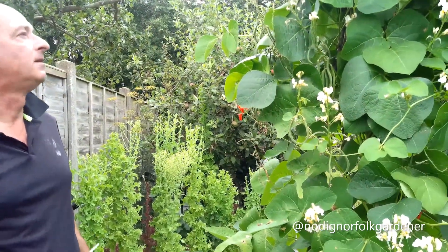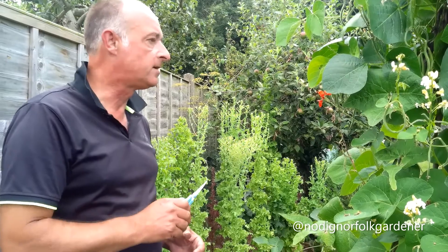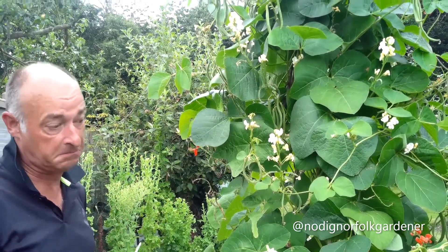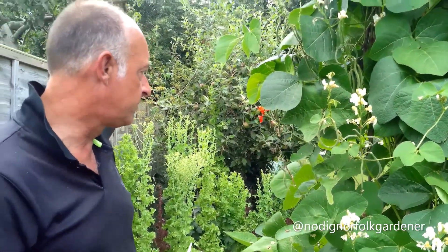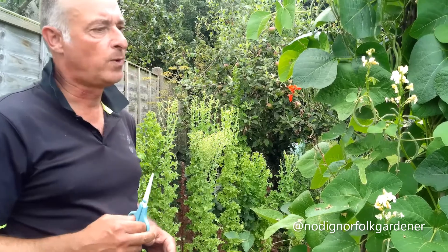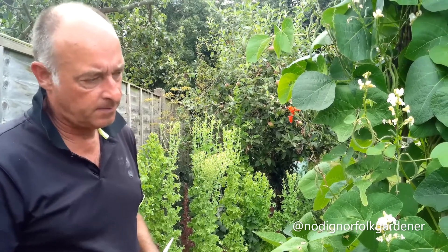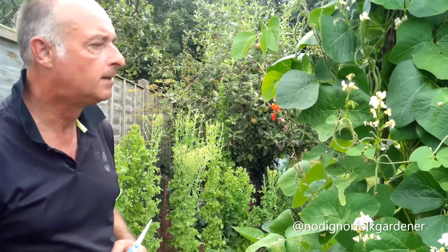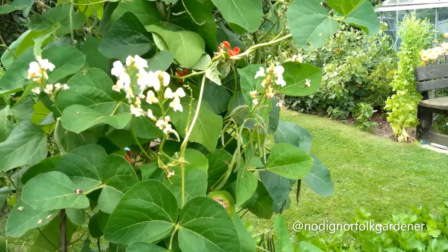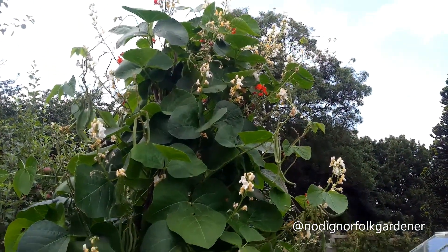The other beans we have here are runners, and we grow two varieties: Lady Dye and White Lady. We've grown Lady Dye for a number of years — they are a nice bean — but for the last few years they haven't produced the way we would have liked. I read somewhere that the red-flowered varieties don't always set their pods when the weather is quite warm. The white ones are better; we've had many harvests off these over the last few weeks and they do seem to set their pods a lot more reliably.